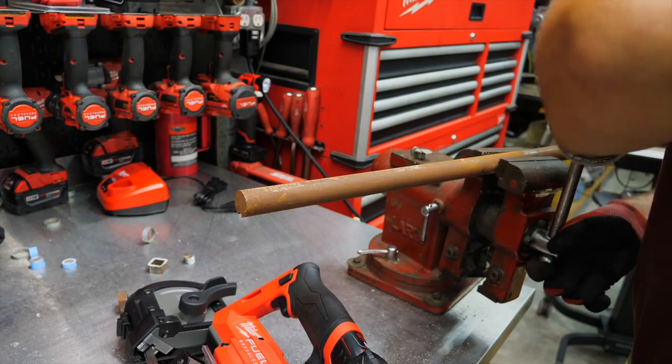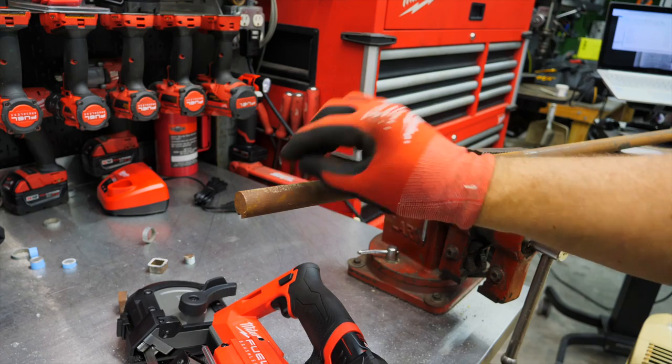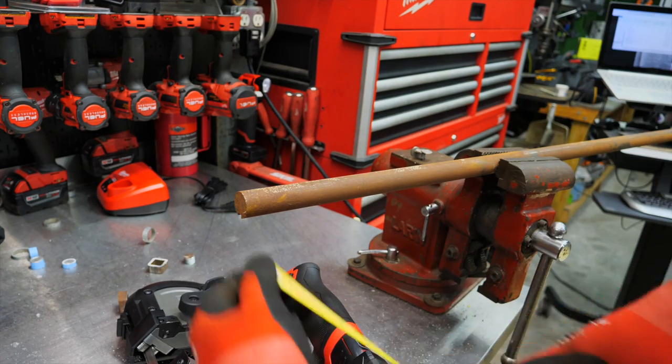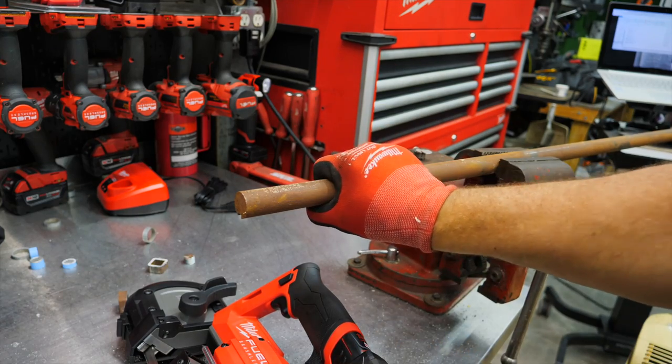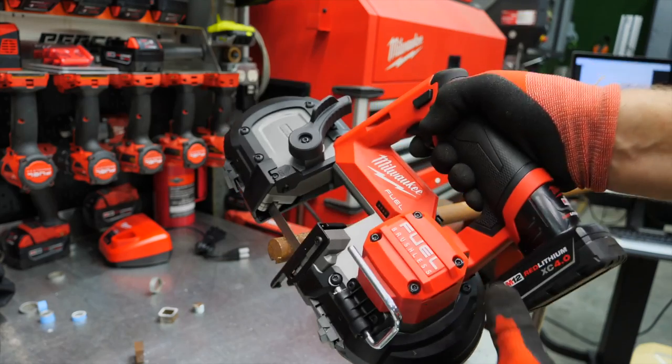Finally, something that gets cut from time to time — axle rods. This is a keyed-way axle, looks to be one inch. One-inch axle, a little bit harder steel. Should be able to cut through it — no problem.